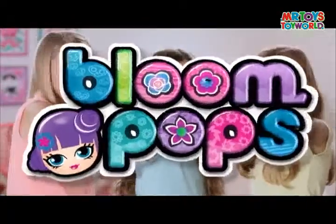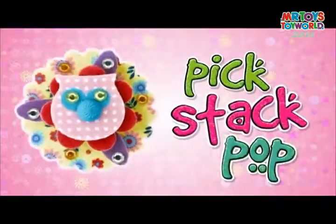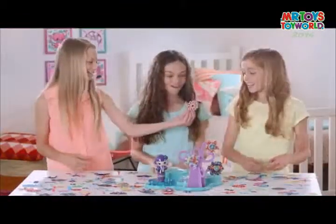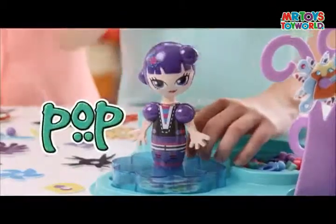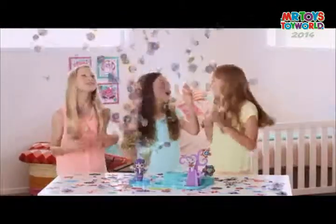Pick Stack Pop, fill your world with Bloom Pops. Pick Stack Pop, now you're making Bloom Pops. You pick your petal shapes, stack them in any way. Now pop them in and make your Bloom Pops come to life.